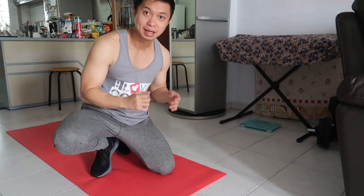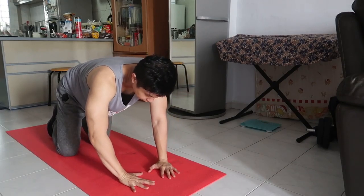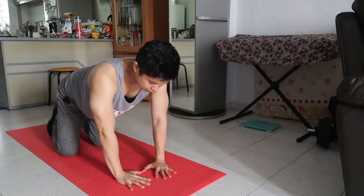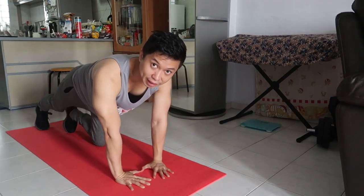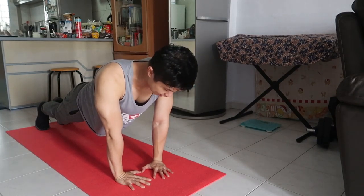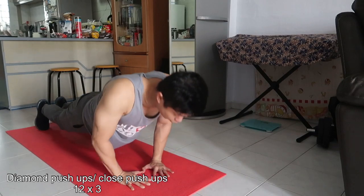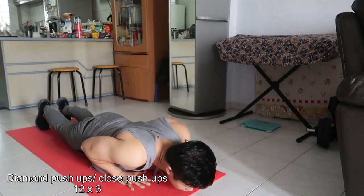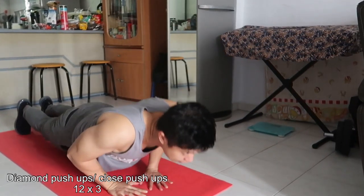Ang first workout na gagawin natin is diamond push-up. Feeling ko ito yung isa sa mga pinaka-nakakatulong na klase ng push-up. Make sure kadikit to — kasi dito, diamond. Kung hindi magkadikit, hindi diamond. Straight ang arms, then 12 reps lang, guys.